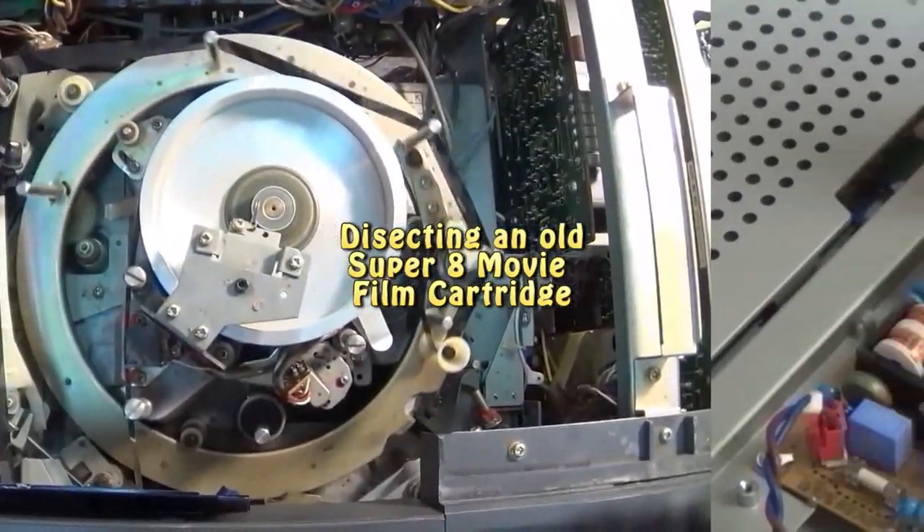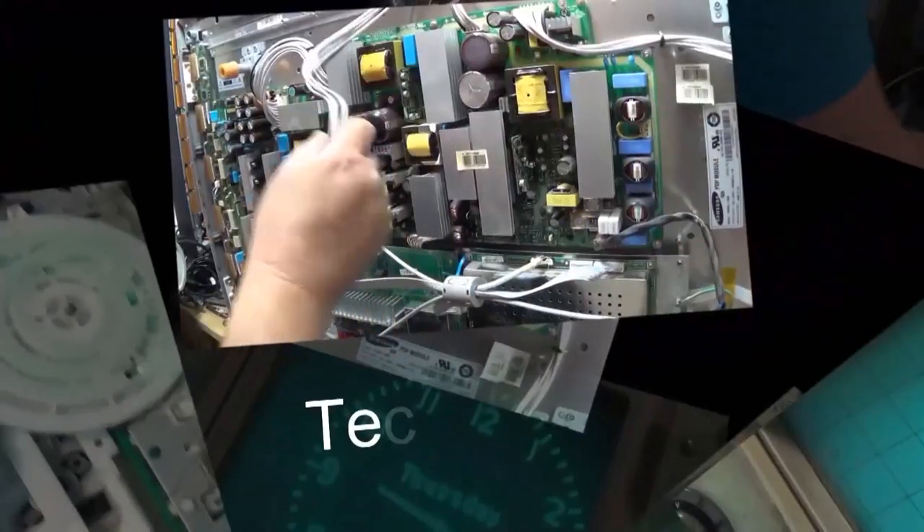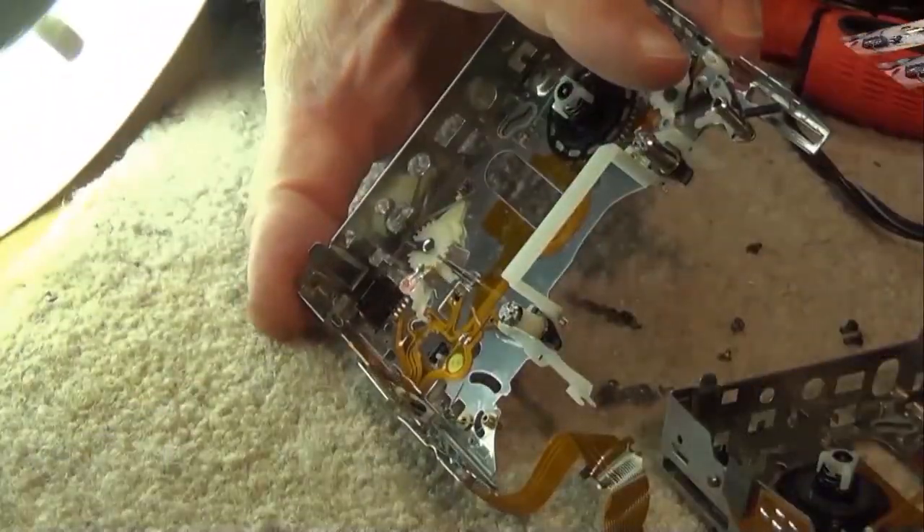I came across an old Super 8 cartridge from back in the 1960s and 70s. The film in this thing is obviously well expired and shot, and it can't even be processed if you wanted to, so let's take this thing apart and see how it's built.